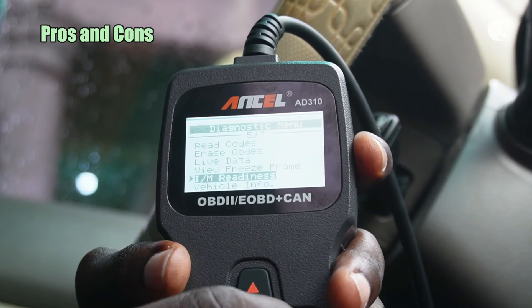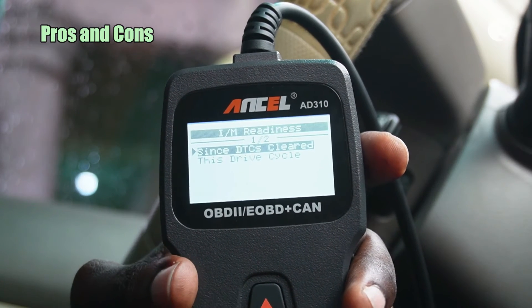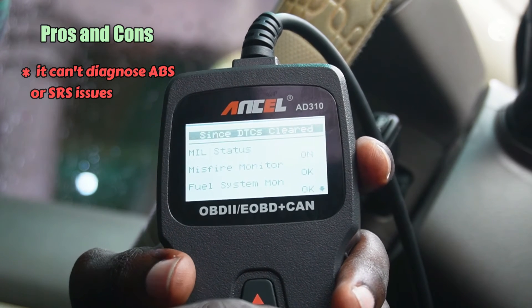Looking at the pros and cons: while effective for engine-related issues, the AD310 has limitations, as it can't diagnose ABS and SRS issues. It's primarily focused on engine system problems.